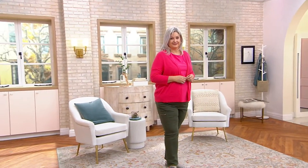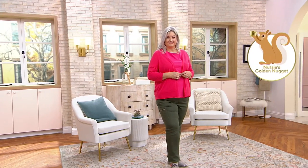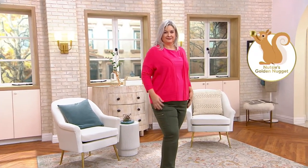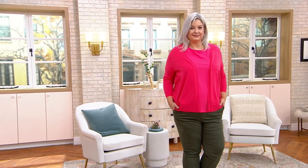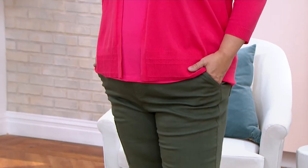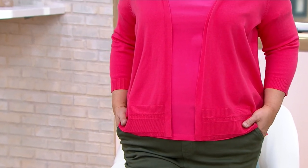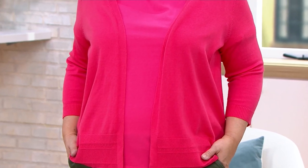Let's start with Pam in our open-front three-quarter sleeve cardigan sweater. This is my favorite sweater knit, which is 55% cotton, 25% rayon, and 20% nylon.